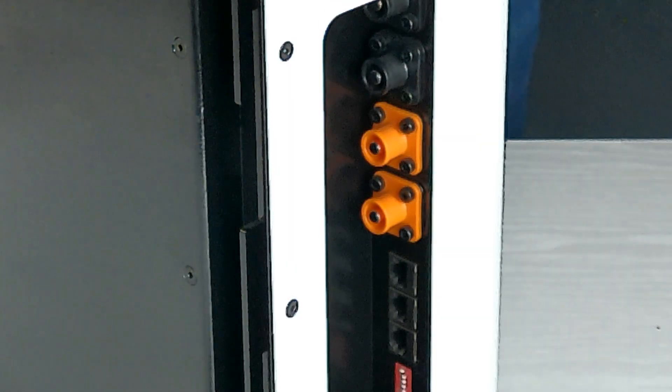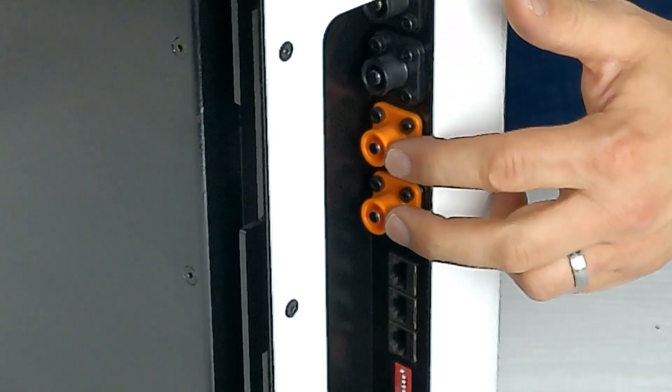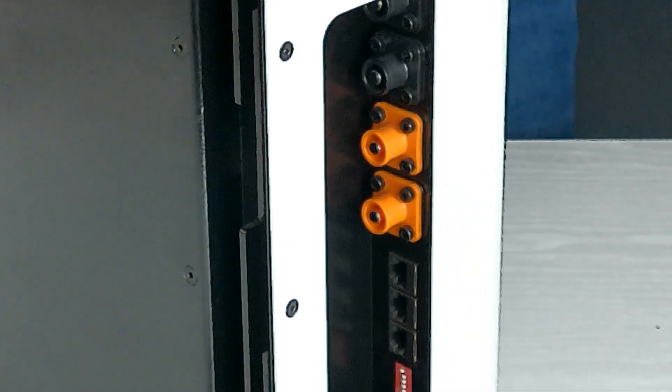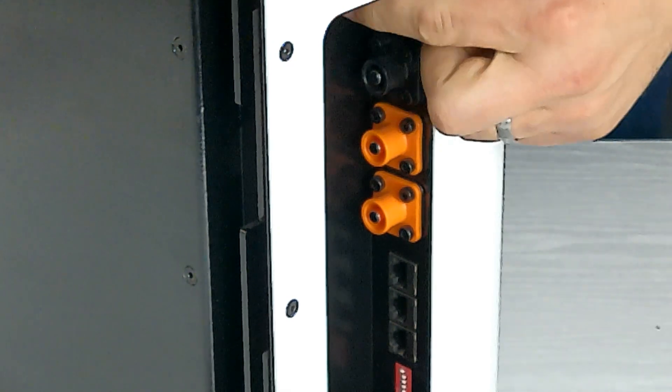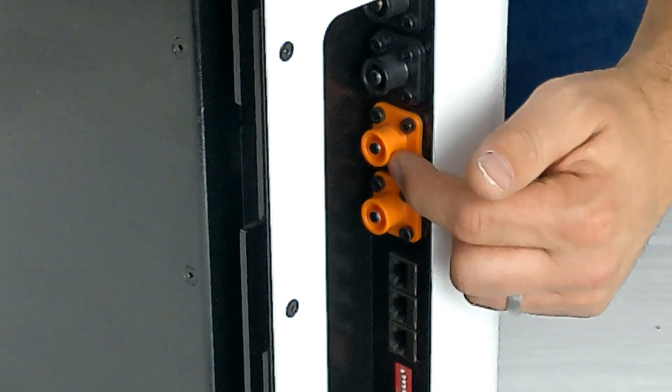What determines the master battery of the pack will be two things: the comms cable coming down from the controller and the power cables coming down from the controller. As you can see from side on, we have two negative ports, two positive ports, three communication ports, and your dip switches. Bring the long power cables down from the controller — put the negative in the top negative port and the positive cable in the top positive port.